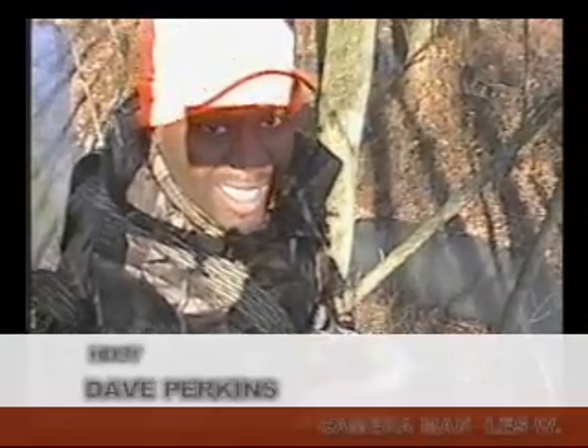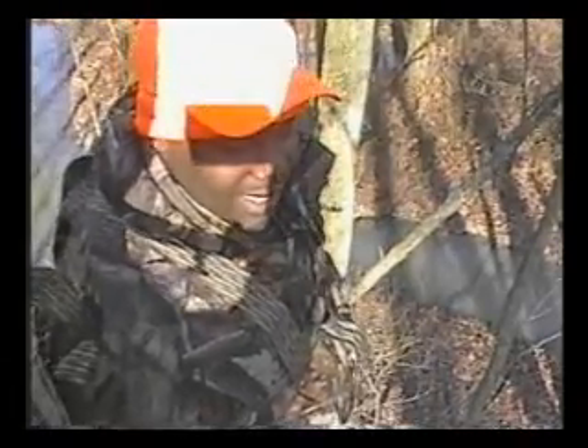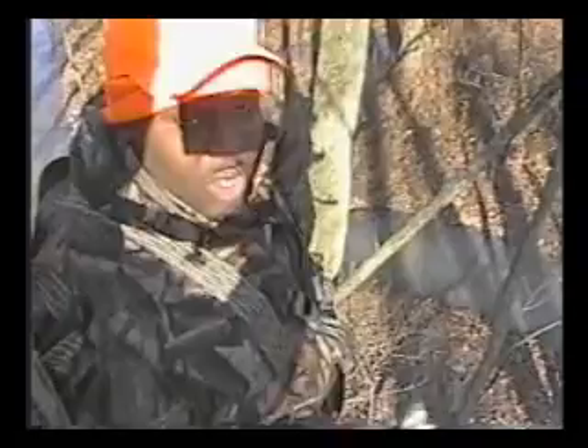One tip for you guys out there hunting tree stands: we're only about 16 to 20 feet up, not too high. What you want to do when you're sitting kind of low to the ground is always take your wind checker out. With a wind checker, you can always make sure the wind is going right. As you can see, it's going towards the field there.